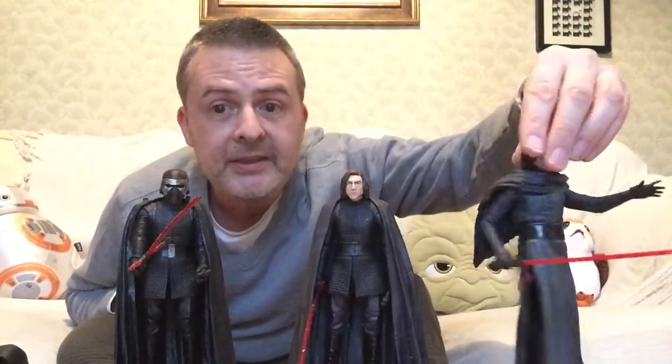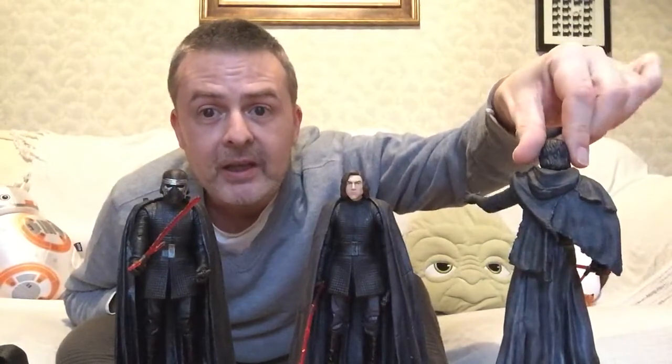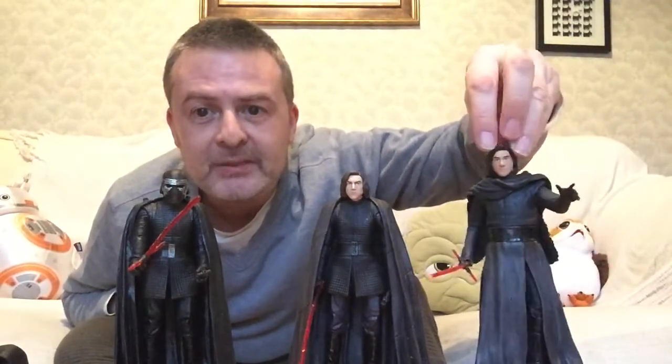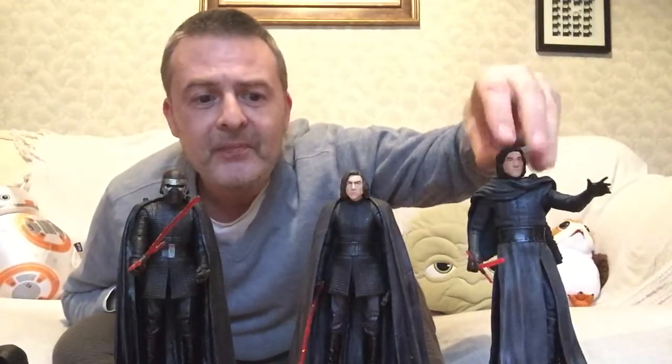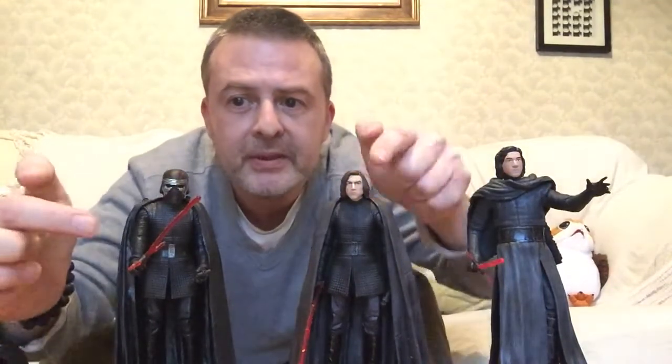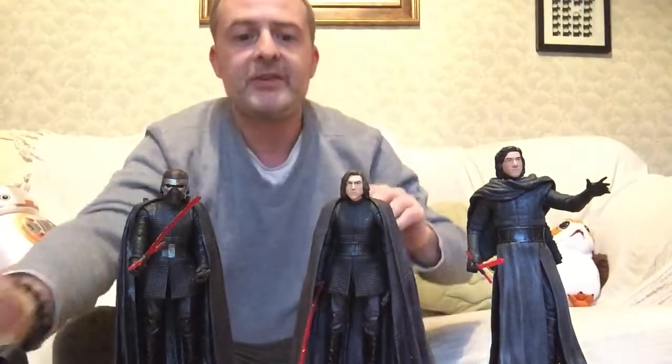Obviously there have been costuming changes from Force Awakens to The Last Jedi. You see this cloak and everything, very battered from all of the battles he's been in. And this one he has that cloak, similar to this. So I think it's very similar between the two of these — the actual tunic and stuff.